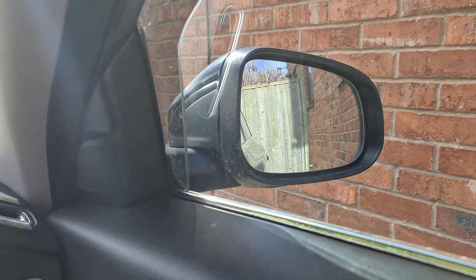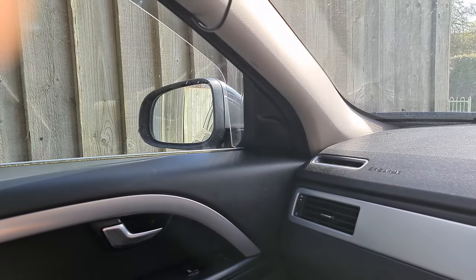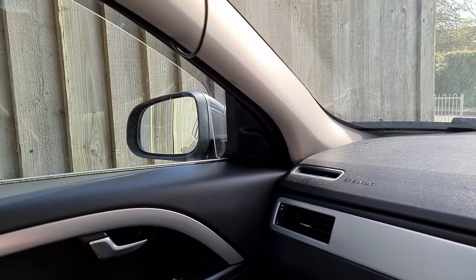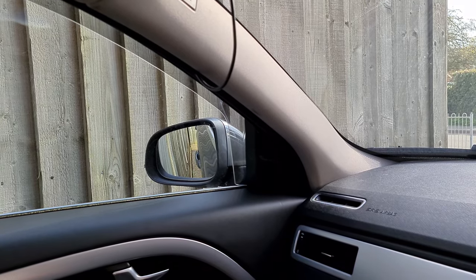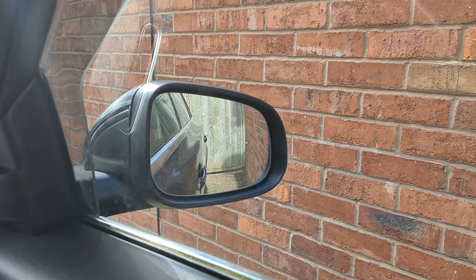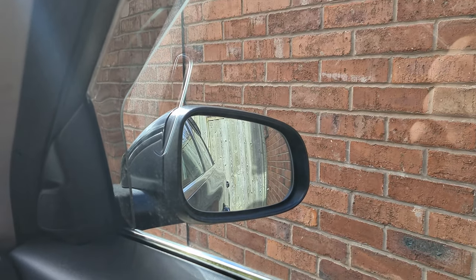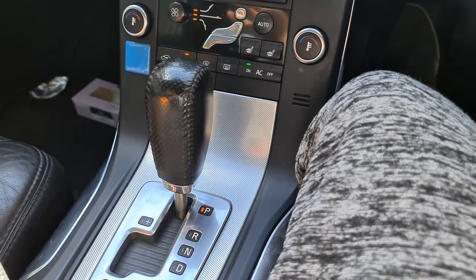The next feature: when you place the car in reverse, you can make the mirrors dip down. Unlike BMWs, it doesn't do it automatically — you have to press the button for the side you want to dip. This is useful when reversing towards a curb. Press the button and the mirror folds down so you can see the back wheel, then press again to return it to position. You can do this on both sides, but it only works when you're in reverse.